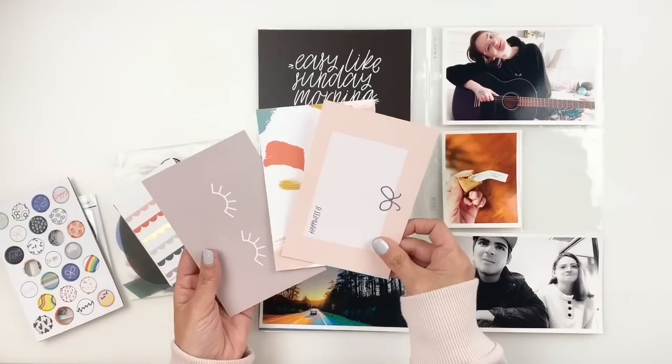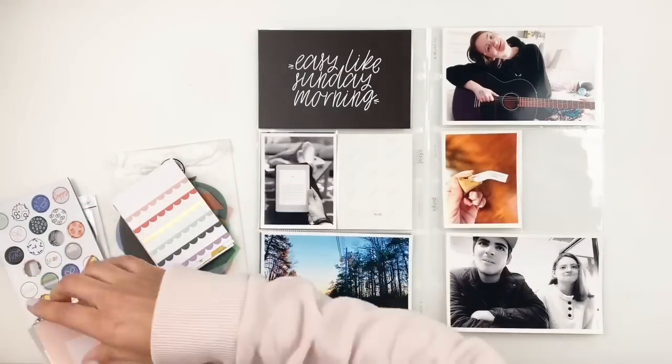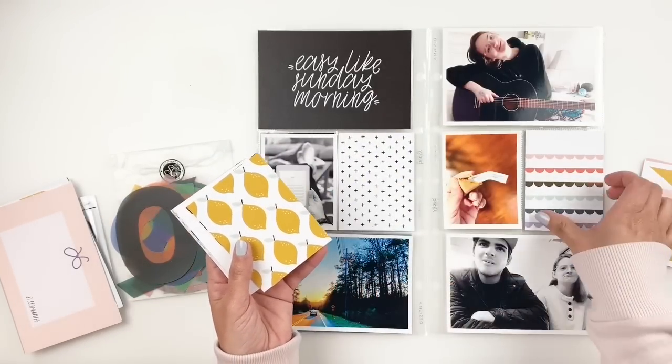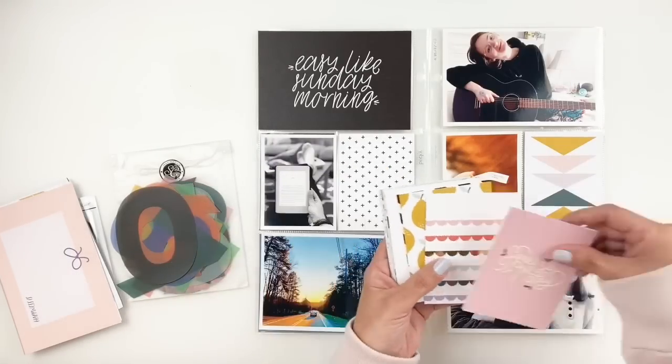Now I'm going to keep it kind of basic. The cards in this kit are actually really basic, very pretty colors, so it's all going to match. I love this easy like Sunday morning card — it's just a basic black and white — so whatever I choose is going to match it nicely.